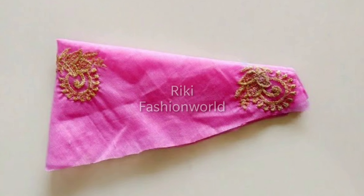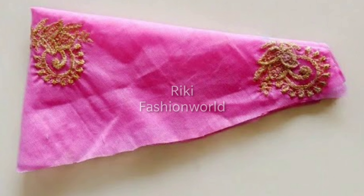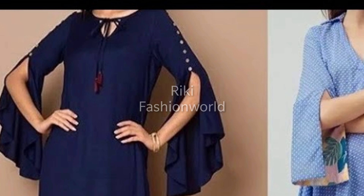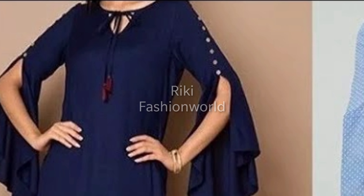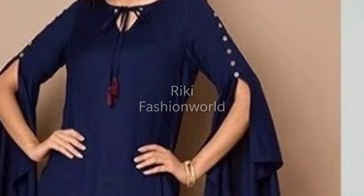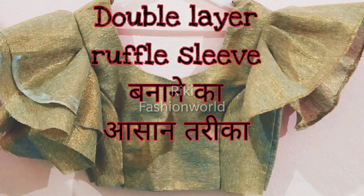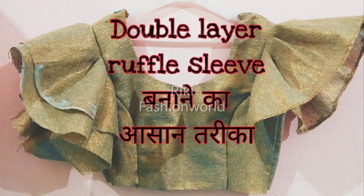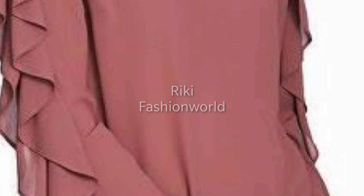I have made this small sleeve. I have made a pair of double layer ruffle sleeves as well as a large sleeve. If you liked this video, please like, share, and subscribe — and don't forget to subscribe.